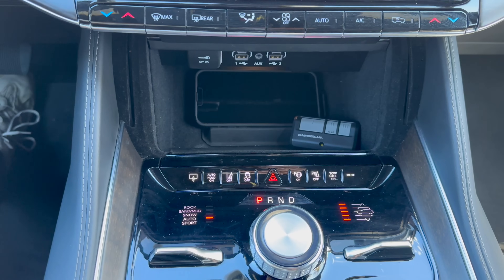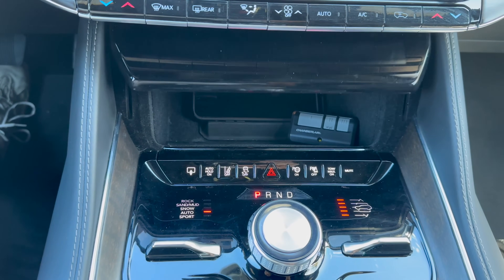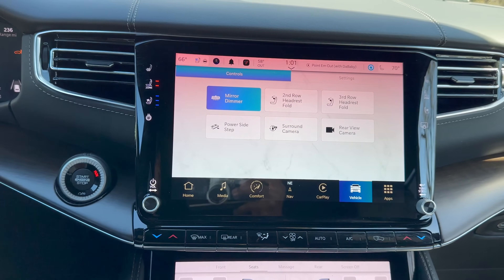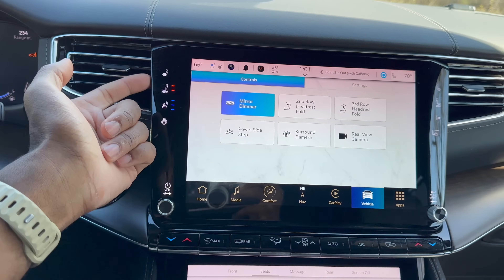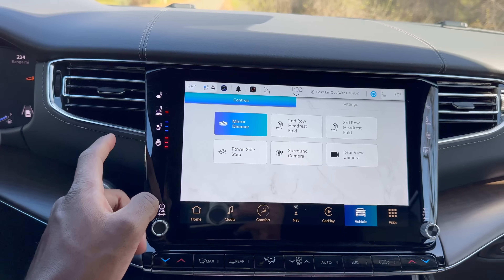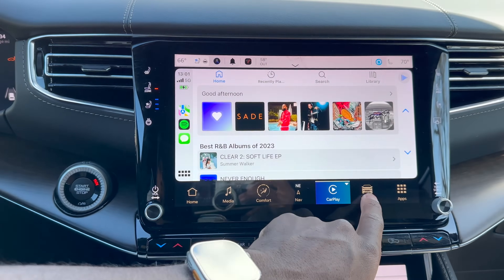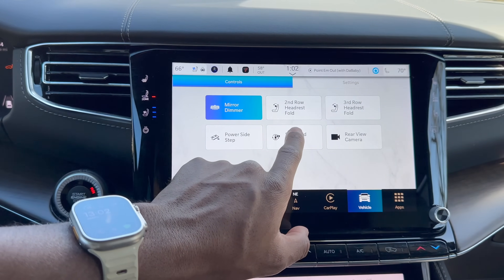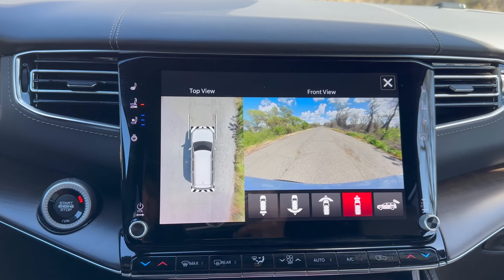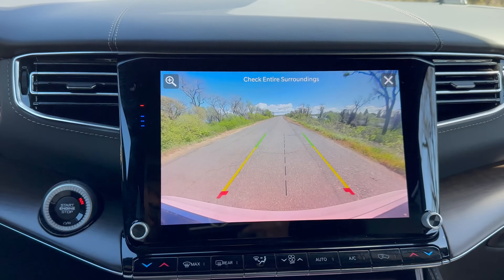Lifting the screen reveals a wireless charging pad, multiple USBs, and a 12-volt DC adapter. Pushing the button returns the screen. The remaining buttons on this panel control AC and climate settings with additional options on the side, including heated and ventilated seat controls and zone selection. There's also a heated steering wheel with three modes. The center screen supports Apple CarPlay and Android Auto. Tapping the vehicle section lets you quickly pull up surround cameras with different view options, and you can also quickly turn on the rear view camera.